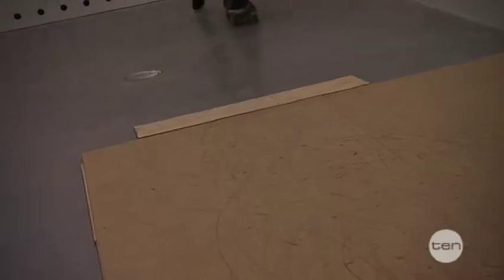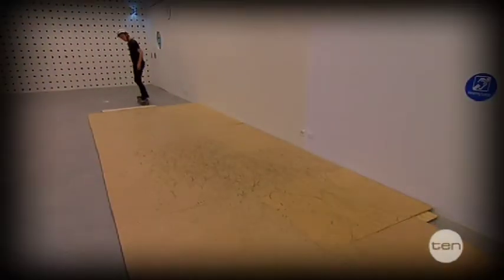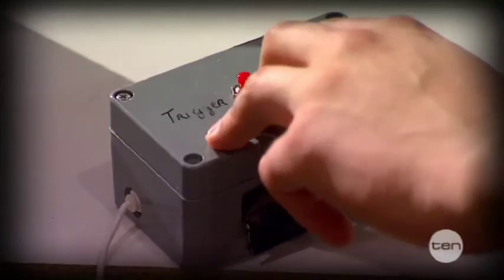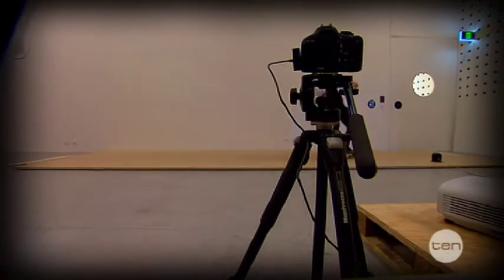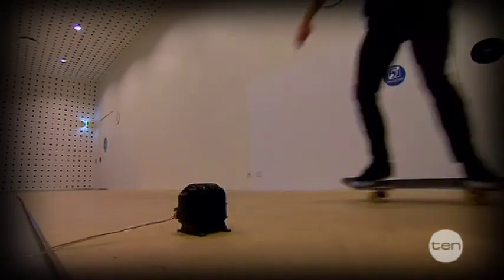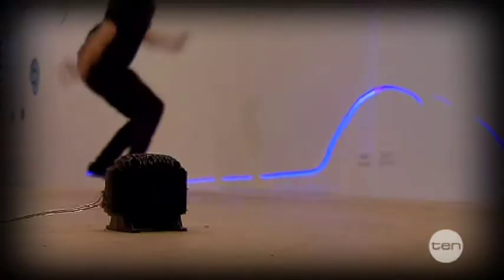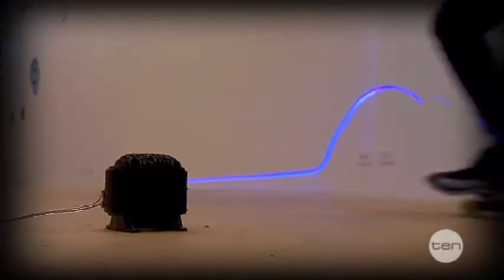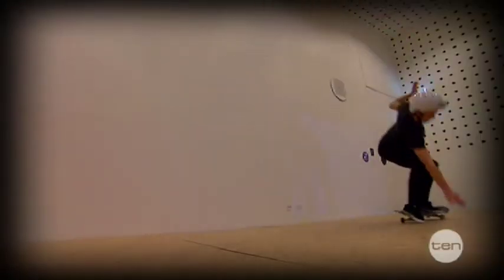Now that you've seen the bits and pieces that make up Copy-Paste Skate, let's look at how the whole system works. As the skater starts their trick, I trigger the camera to take a shot. It uses a long exposure time of two and a half seconds to take a single photo, and it captures the light being emitted from the board, which, because it's infrared, is invisible to the naked eye. At the same time, the microphone records the sound of the trick and sends it to the laptop, which identifies the audio peaks.